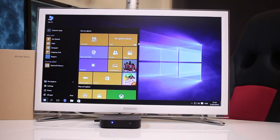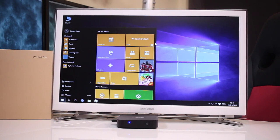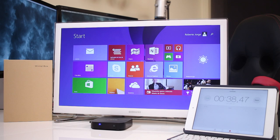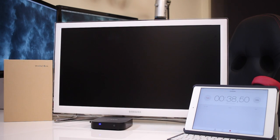Before I forget — once I finished all the tests, I updated the machine successfully to Windows 10 without any issues at all. Another curiosity was how long it takes to switch between operating systems: from Android to Windows it takes roughly 38 seconds, and from Windows to Android roughly one minute.